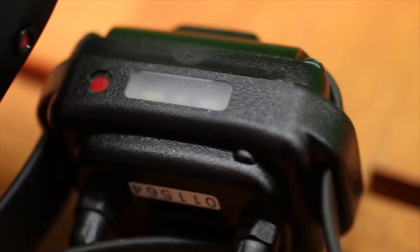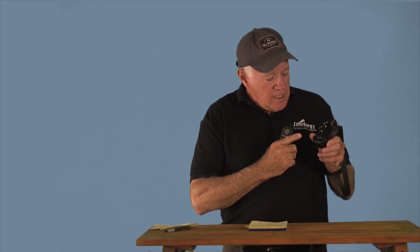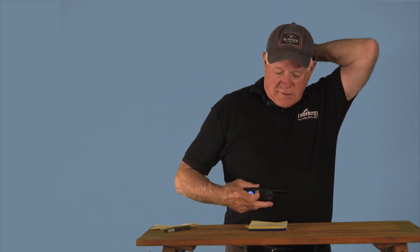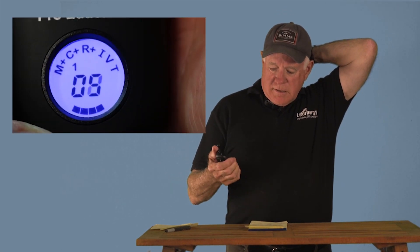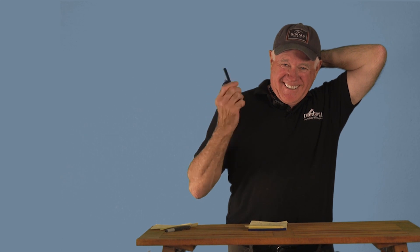At the end of the day, when you're done training, you take your transmitter, put it on the receiver, and it's going to turn red — that means it's off. That's how you turn it on and off.